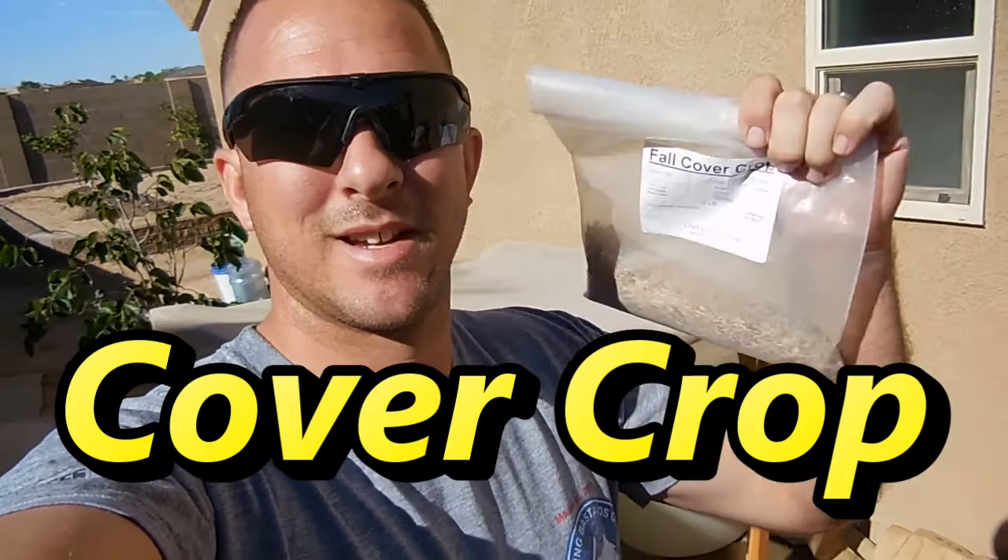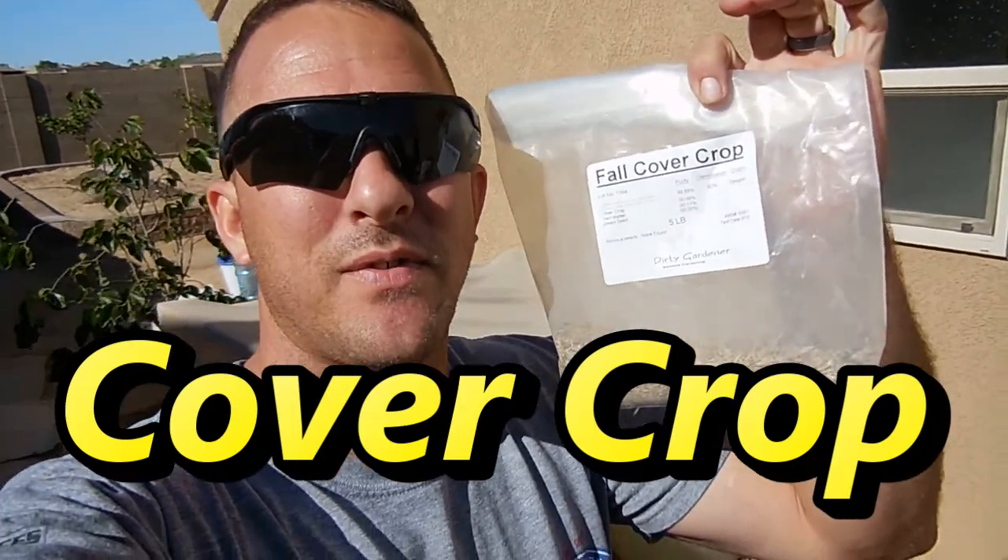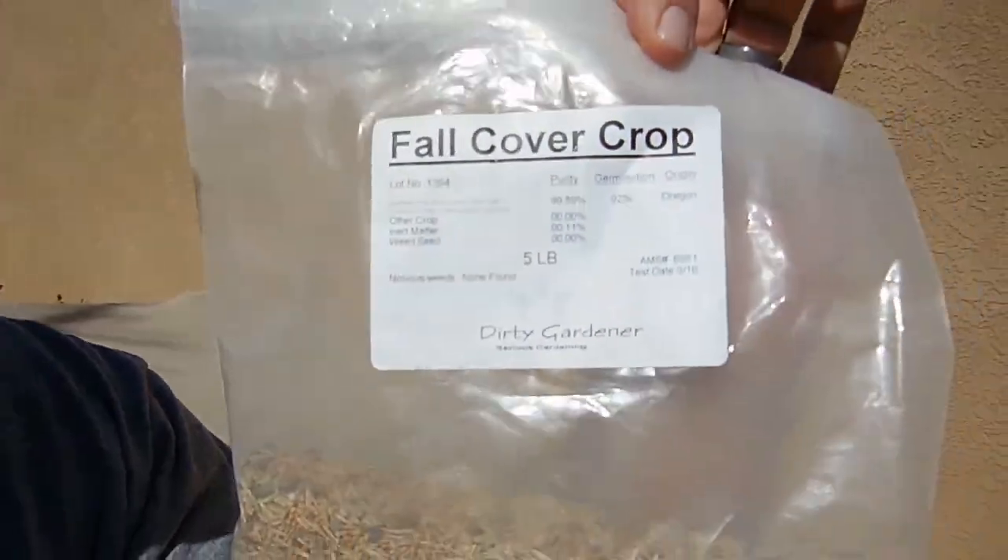Alright folks, today we're going to go over something I'm using. It's called a fall cover crop. This one specifically is from Dirty Gardener.